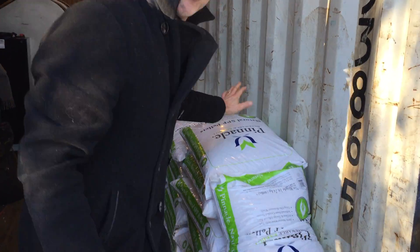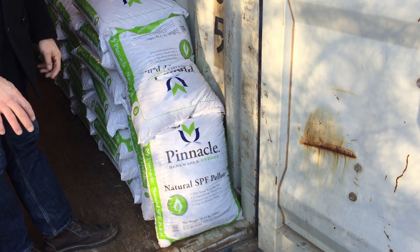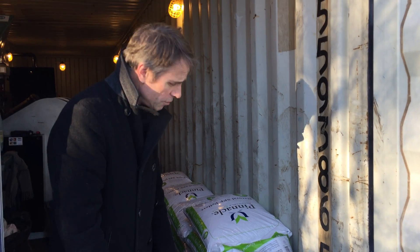First of all you'll see we've got our wood pellets here. This is just straight wood — same pellets you'd use in a wood stove. There's no additives to it. It's either basically pine, fir, or spruce.